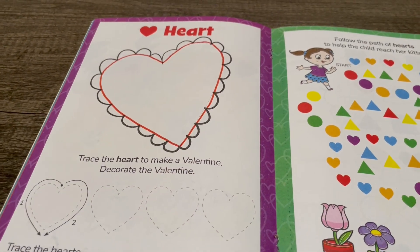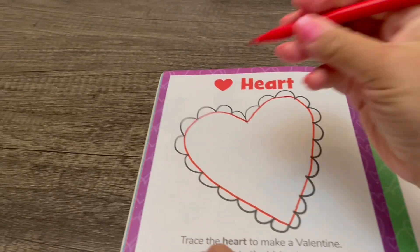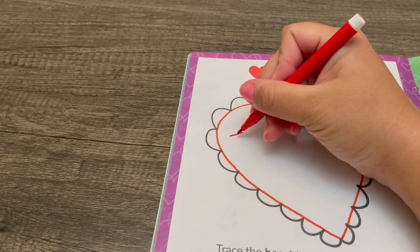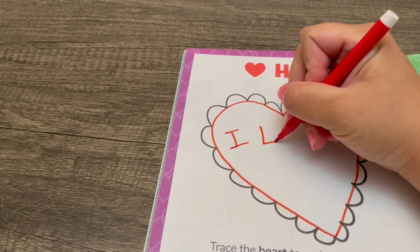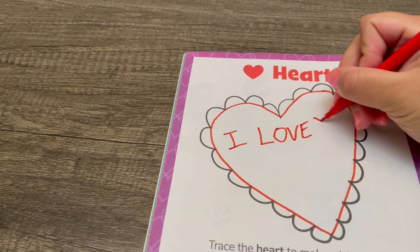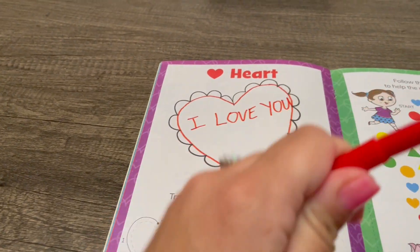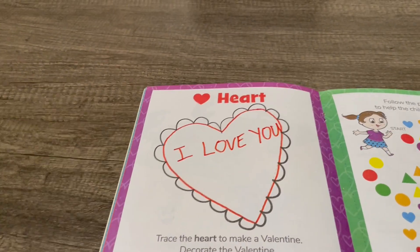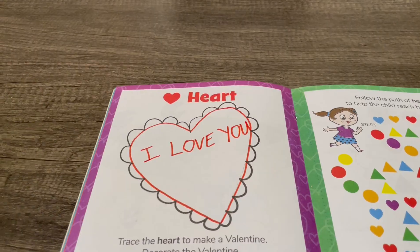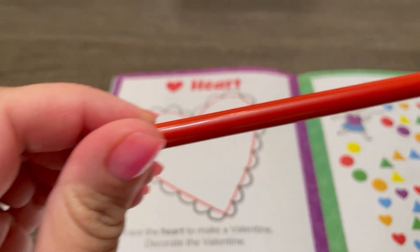Now we're going to decorate it like a Valentine. I'm going to write 'I love you' on my Valentine, and then I'm going to color it red with a red colored pencil.